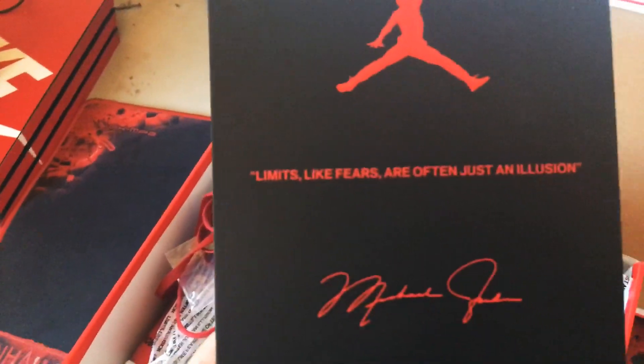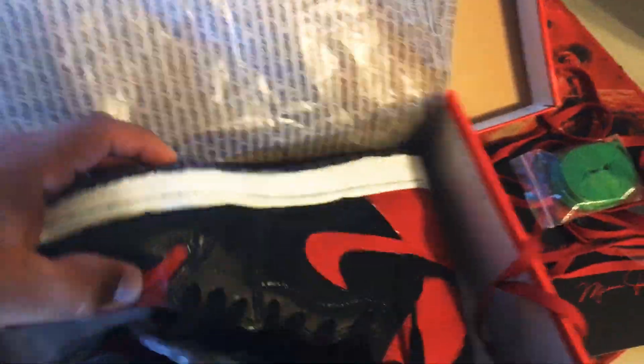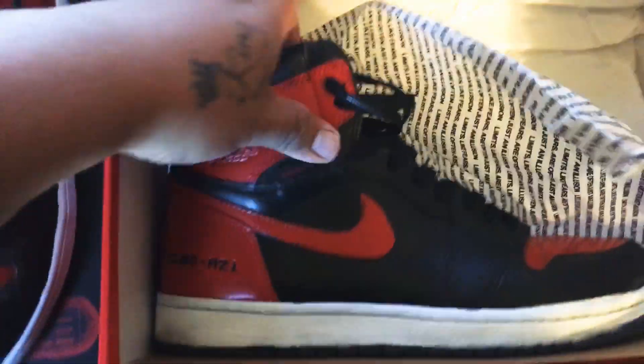On the other side it says 'Limits, like fear, often just an illusion.' And I customized these — boom, there's one. I turned them into like a Bread colorway. These are authentic, got them at Shoe Palace.